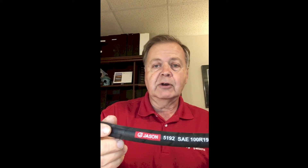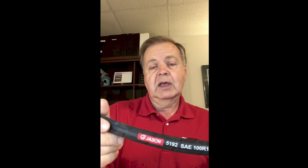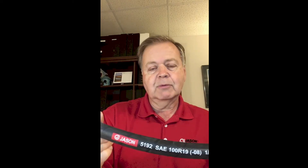This is a good choice for a lot of applications to replace basically 100R2 type hoses. 100R16 in some sizes could be directly replaced with this, and certainly 100R17 which is only 3,000 PSI rating. So it's a good one-stop shop type of hose for a replacement market where 4,000 PSI or less is required.